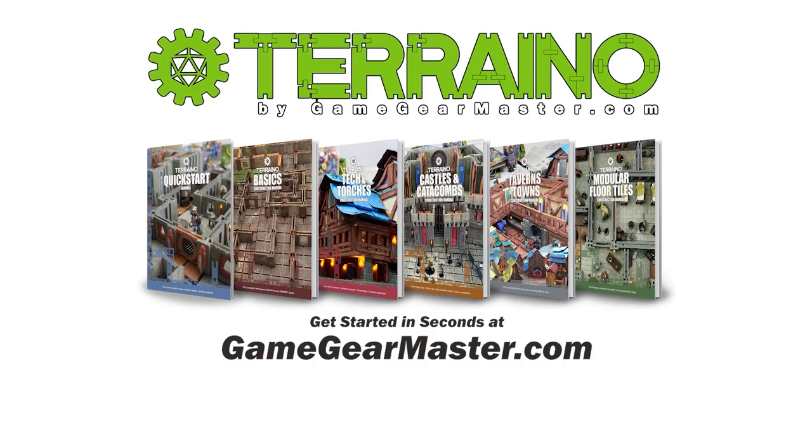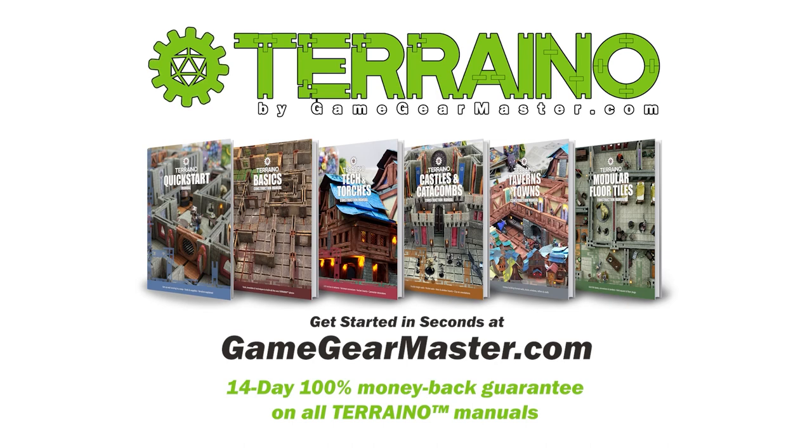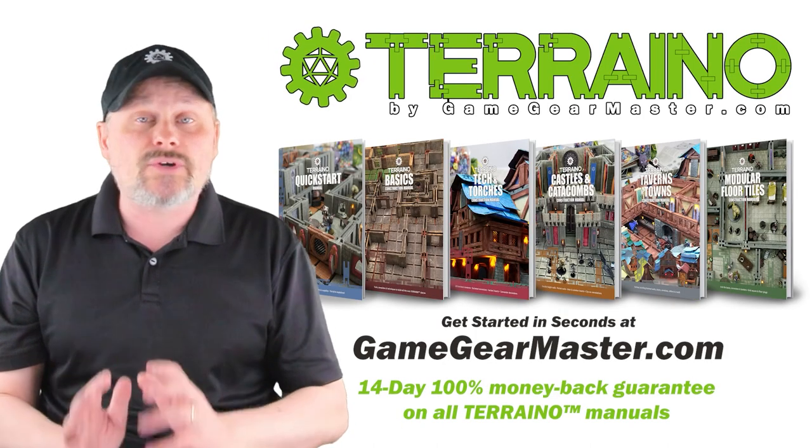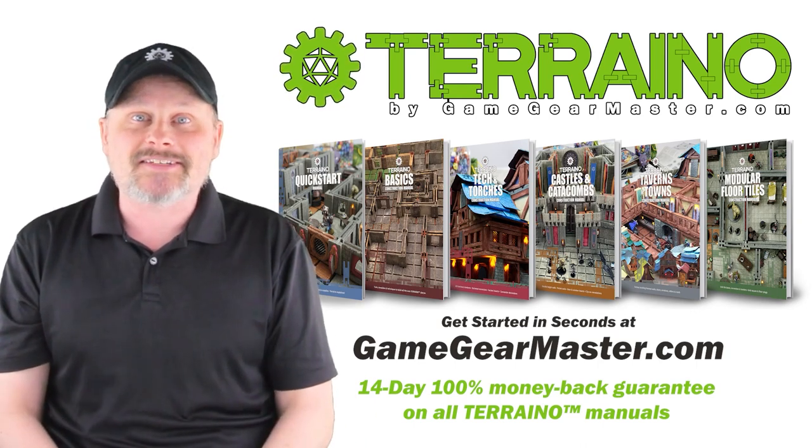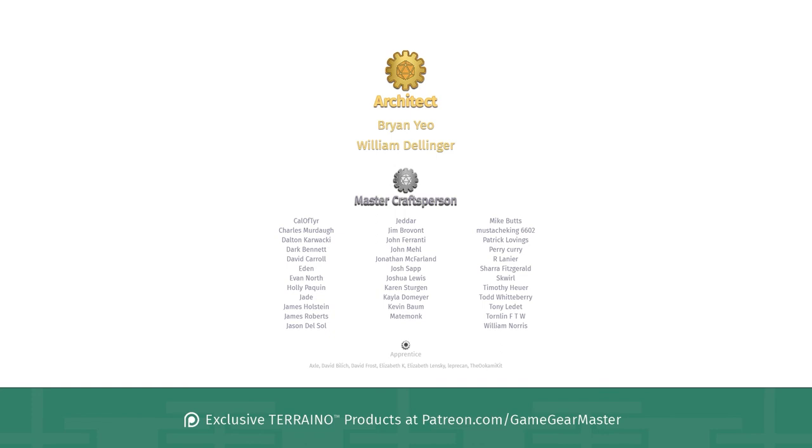If you haven't already, you can get started on your Torino journey by downloading the Torino construction manuals at gamegearmaster.com. They're consistently rated five stars and come with a 14-day hassle-free money-back guarantee. A big thank you to my supporters on Patreon at patreon.com/gamegearmaster, and a shout-out to the architects on there — Brian Yow and William Delinger — who really go above and beyond. If you'd like to become a patron and get exclusive Torino products, go to patreon.com/gamegearmaster.